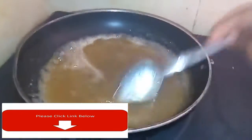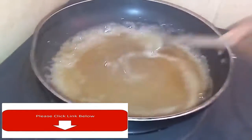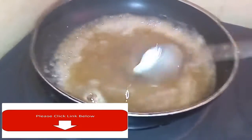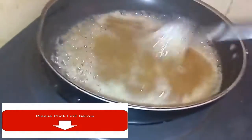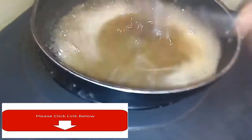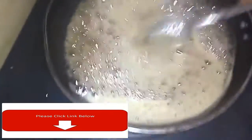You have to stand there — you don't have to leave the sugar heating by itself because it will burn. Stir consecutively until you see your sugar is starting to turn color.